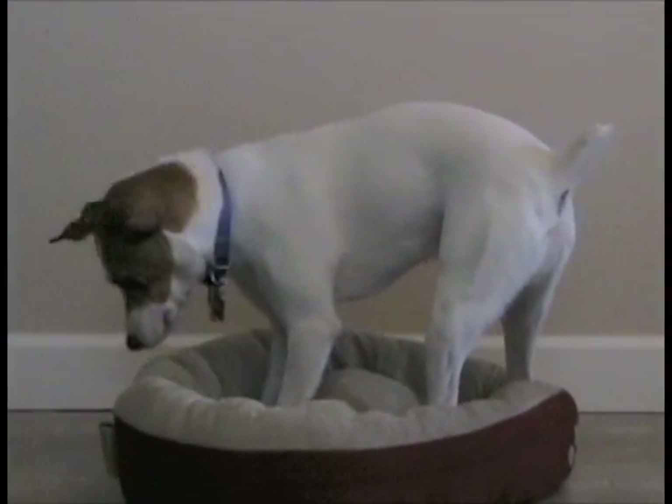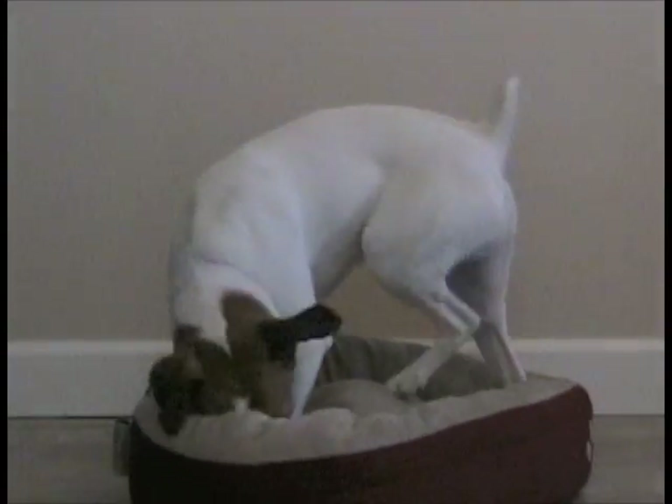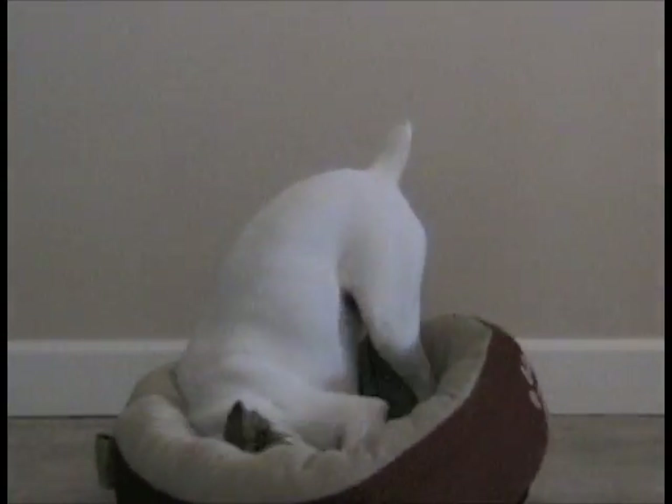A moldy house makes everyone irritable. It can cause sinus problems, trigger allergies, asthma, and other respiratory problems.